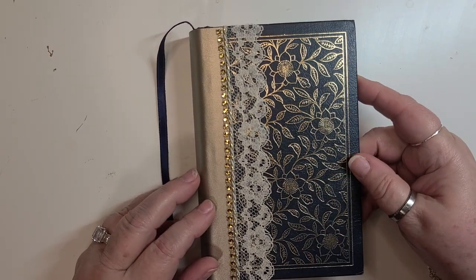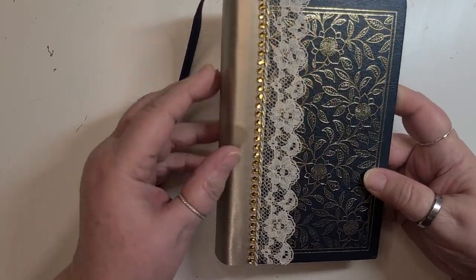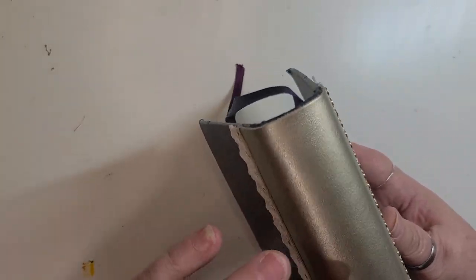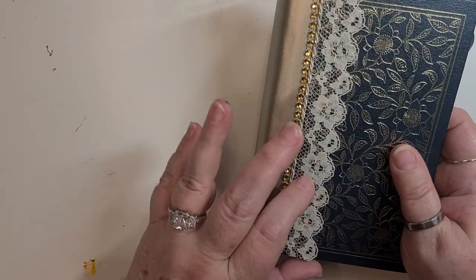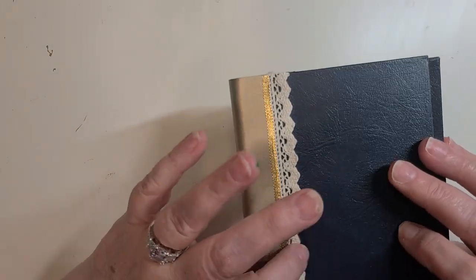Today in front of you, you see a very pretty little book. I added this gold faux leather to the spine, and I also added the lace trim and the little bling over here.